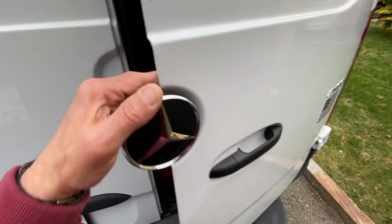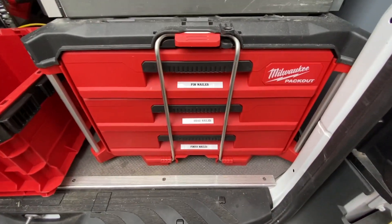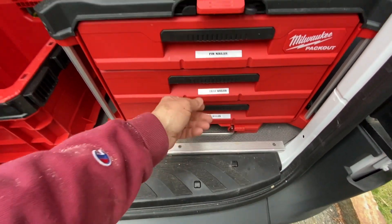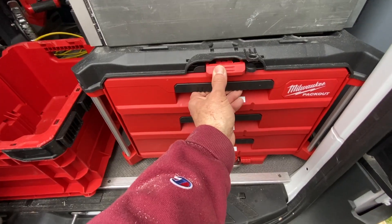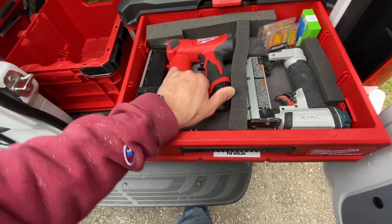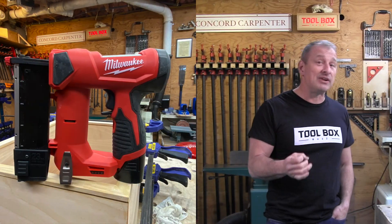Overall impression: this pinner now lives in my packout shelf unit in my van with my other finished nailers. At $249 as a kit, I think this is a worthwhile investment. If this nailer lasts three to four years, when you amortize that cost, that's $62 a year. What would you pay for no compressor setup and hose setup? Would you pay $62 a year? I would. The pin is a win.